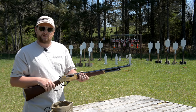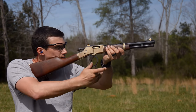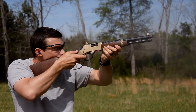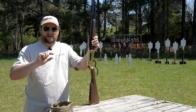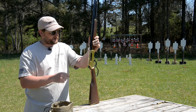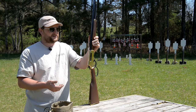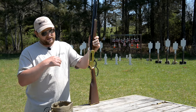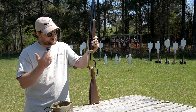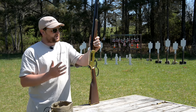Buckhorn sights are definitely usable. Chad has an SBR version of the Big Boy pistol that he turned into a mare's leg SBR with a regular stock, and he used Skinner peep sights on that — kind of a diopter-style rear peep sight with a wide front sight post. There are other options if you want upgraded or aftermarket sights. You can get stuff from Lyman or others, and maybe even a tang sight if you've got a gunsmith who can drill and tap the tang. But the guns just scream nostalgia.